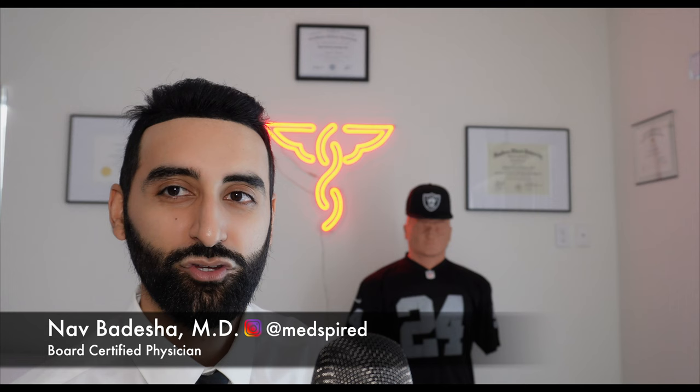Welcome back to the channel everyone. I'm Dr. Nav Badesha. If you guys enjoy the medical science behind different sports injuries, please be sure to subscribe.